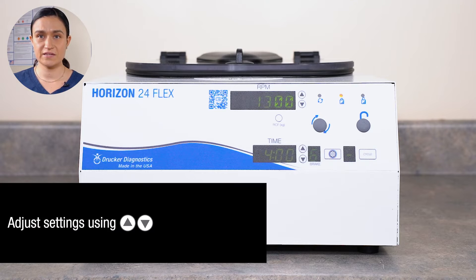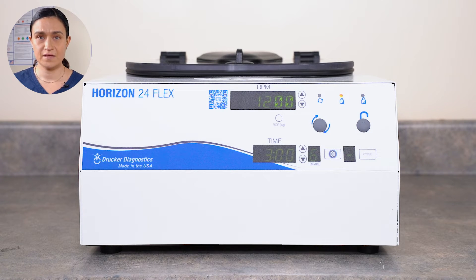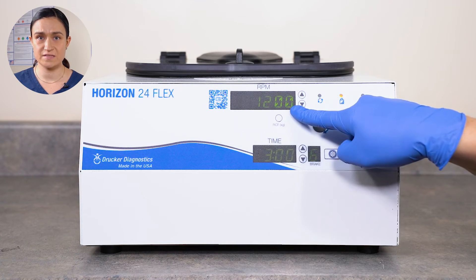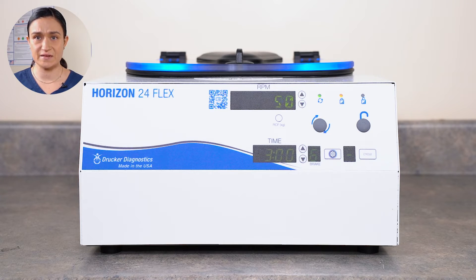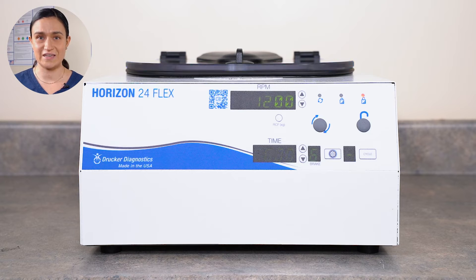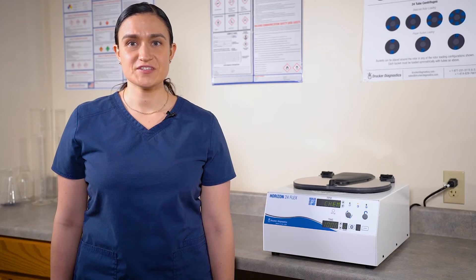Next, adjust your settings. You can adjust RPM and time using the arrow buttons next to the display windows. In our case, we're going to run 1200 RPM for three minutes, but you can run whatever setting you like. Once you're done programming, double check your settings, then press the Start button. The centrifuge will automatically lock and the rotor will begin to spin, accelerating until it reaches your selected RPM. It will then run for your chosen time — you can see time remaining on the time screen. Once the run is complete, the centrifuge will begin to slow down, applying the rotor brake at the level you selected. When the rotor is fully stopped, the centrifuge will beep and the lid lights will flash to let you know it's done. The centrifuge will automatically unlock. Turn the lid latch a quarter turn counterclockwise and then lift the lid to retrieve your spun samples. And that's all there is to it — you just ran your first cycle.